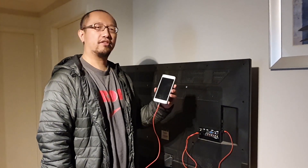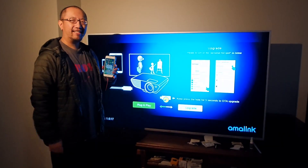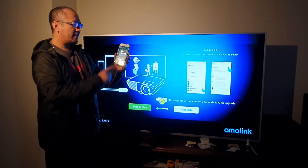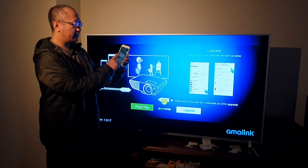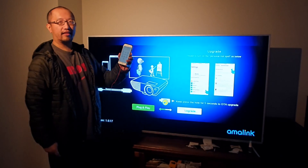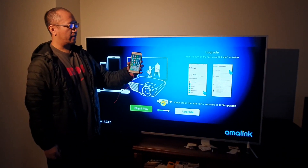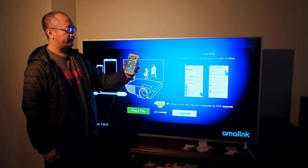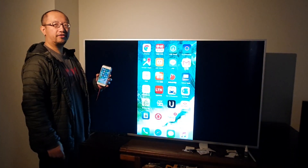Once all things are plugged in, you should be able to see what's on your iPhone on your TV. I've now turned on the TV, and as you can see on my phone it now says 'Trust This Computer.' I'm going to click trust and put in a passcode. Now I have trusted the computer, and you can see my phone is now on the screen.